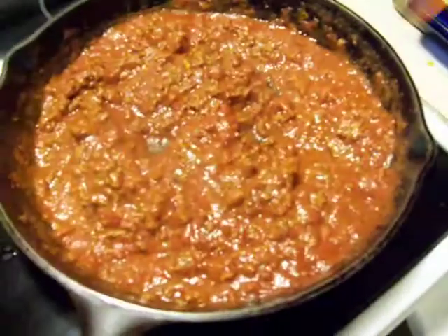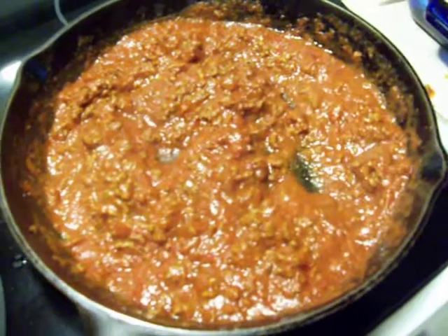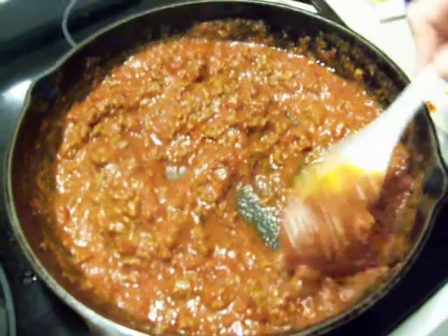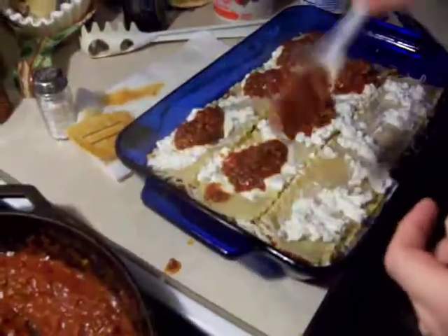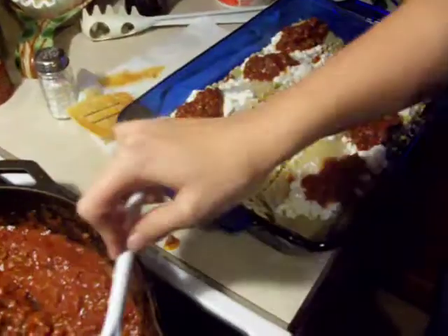And then you put the meat sauce in. There's meat sauce — it's a full jar of Ragu and a pound of hamburger. Then you stick that on top like that. How many tablespoons is that? That's enough to feed a family of eight.